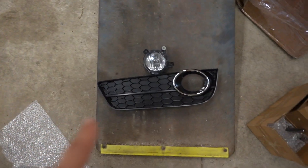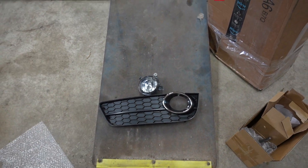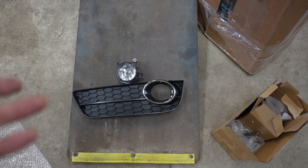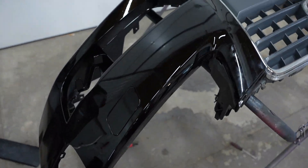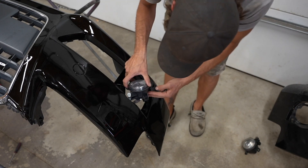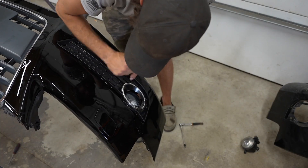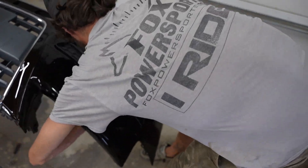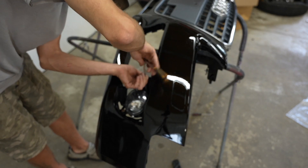We're gonna hook up some new grilles and fog lights — I bought those from Rock Auto for super cheap, like 30 bucks for a set of headlights and about 40 for the grille parts. I had to drill pilot holes so I could screw in the fog lights because this aftermarket bumper didn't come with pilot holes. Then I put in the grilles and moved on to the other side and repeated the exact same thing.